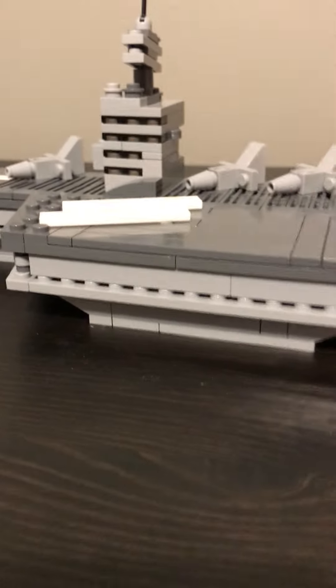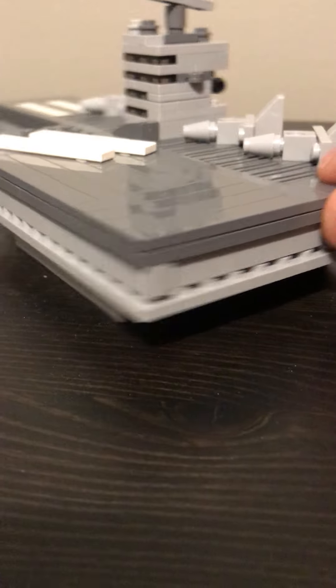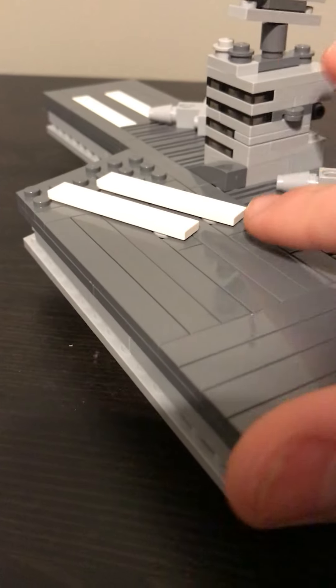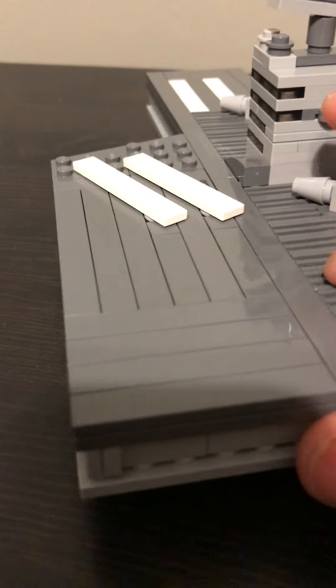We'll go ahead and take a look at the side here. The side is tiled off like such. I used a lot of grill pieces on this because I didn't have enough gray tiles to finish it off, so it ended up with some grill pieces.